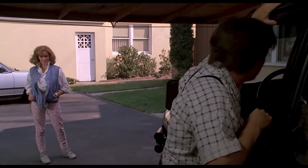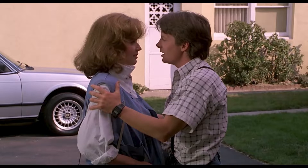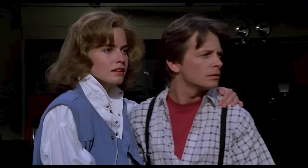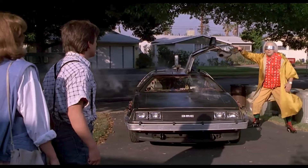Oh, how about a ride, mister? Jennifer, I'm back. I put the DeLorean together — top and bottom half. Marty, you have to come back with me. Back to the past.